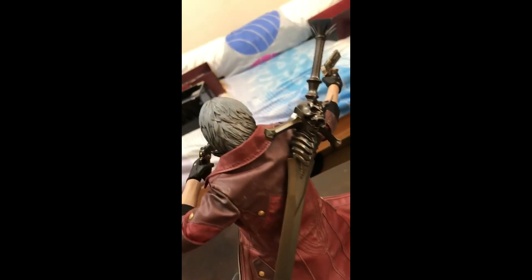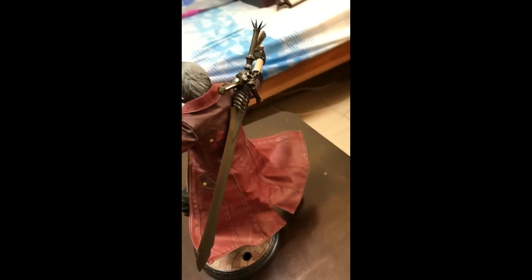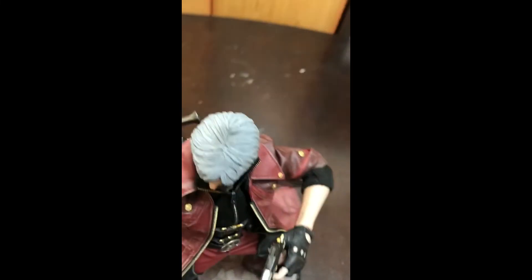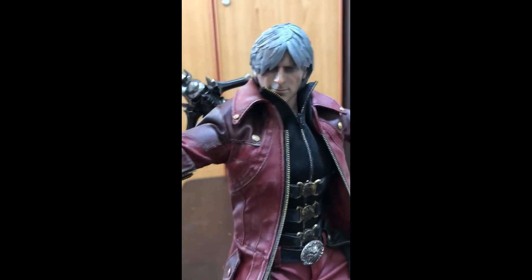For the Rebellion sword, there is a magnet gimmick that lets you attach the Rebellion sword to his back. It's a really, really detailed figure.